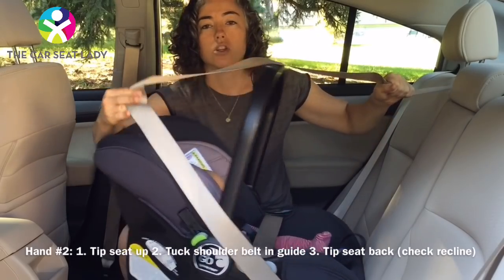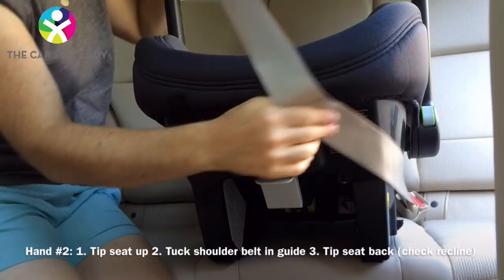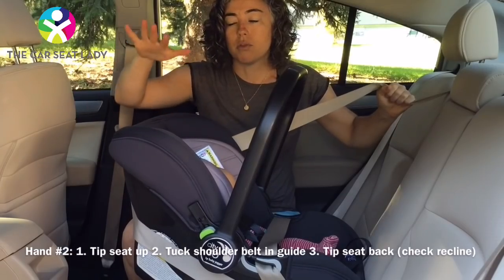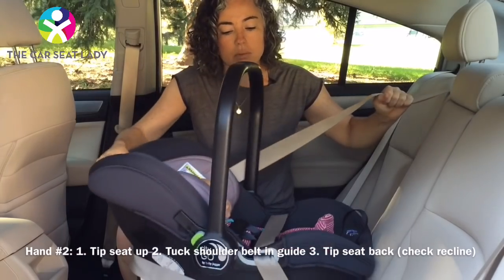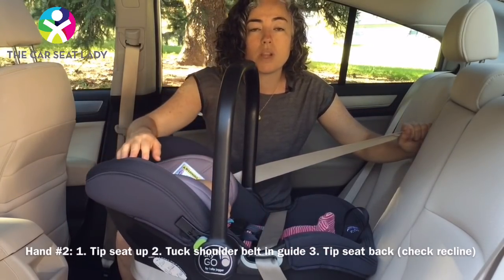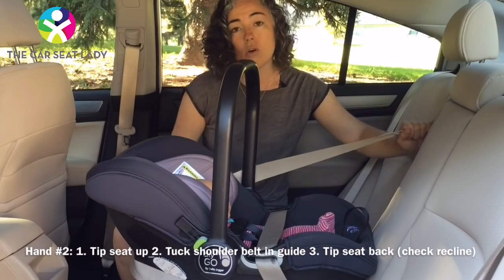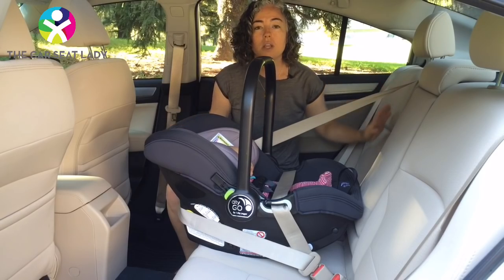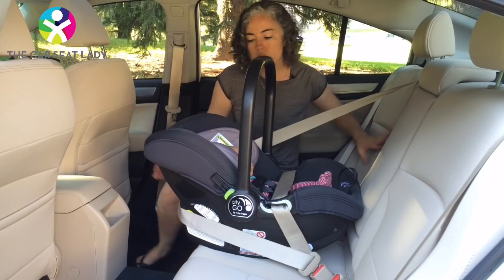Step two: take the shoulder belt, wrap it around the back of the seat, and put it into the guide designated for the shoulder belt. Step three: take my right hand and push down at the top of the seat until it's back so that it's properly reclined. Again, check the red line or whatever line is on the side of your child's car seat. Then my left hand can let go and proceed to tighten the seat as usual.